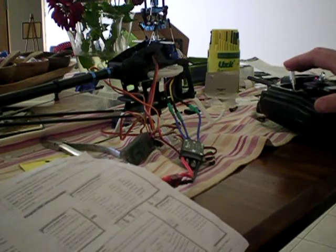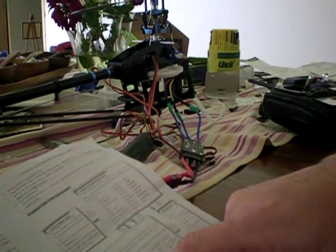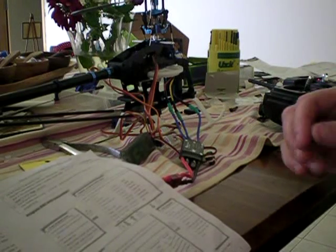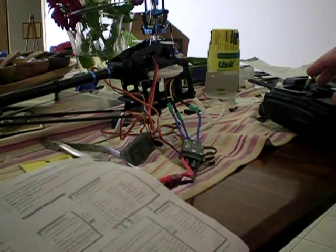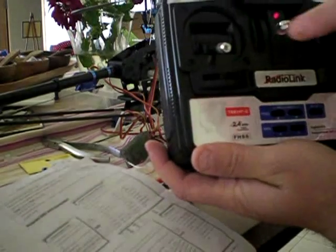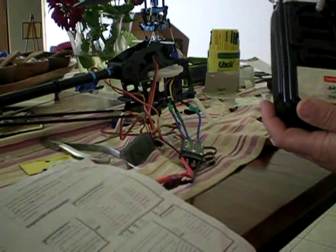It moves to the second one, so you pull that down. Two beeps is timing — the next function — and it goes through a set of beeps for that. One beep is low, two beeps is mid, and three beeps is high. So we want that on high — wait until you hear three tones, then move it to full. Okay, so let's move through to the next one.